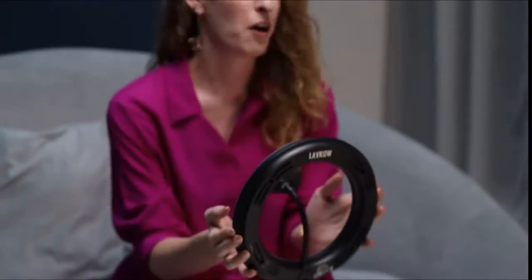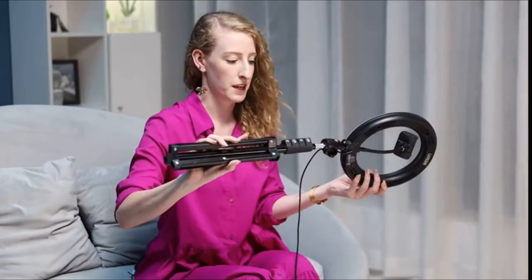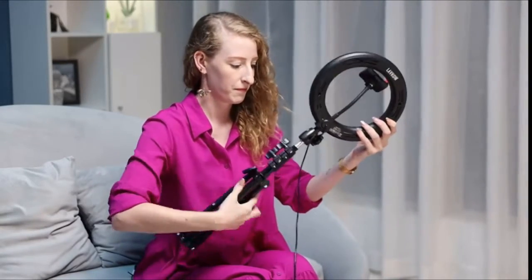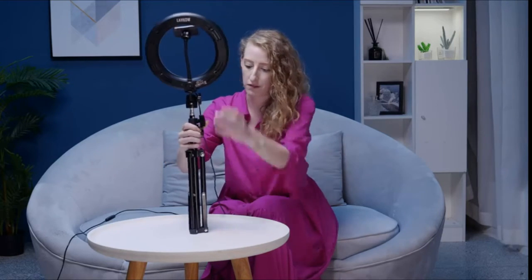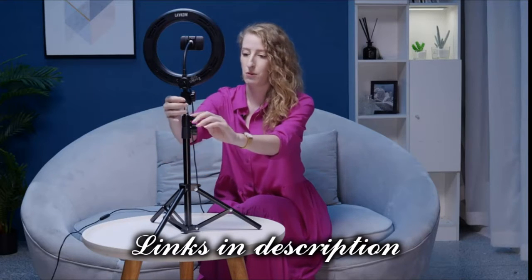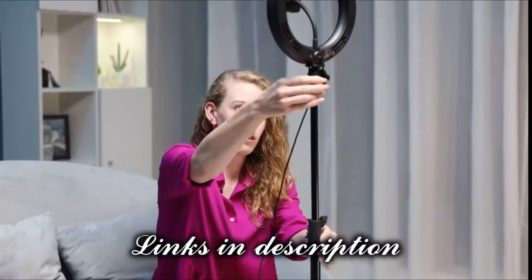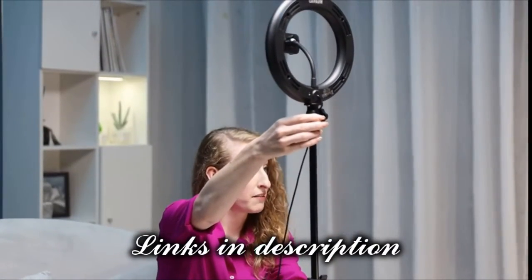Hi guys, so today we're going to be introducing the Love Cow ring light. In order to connect it, we simply twist it, and then for the tripod, the stand itself can be adjusted to any height that you need. It goes from 18.5 inches all the way up to 55 inches.